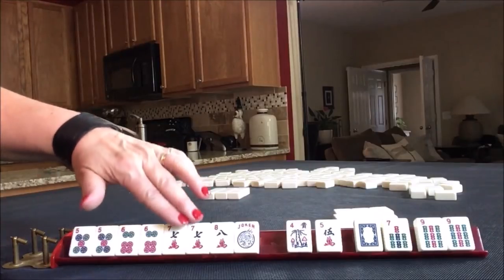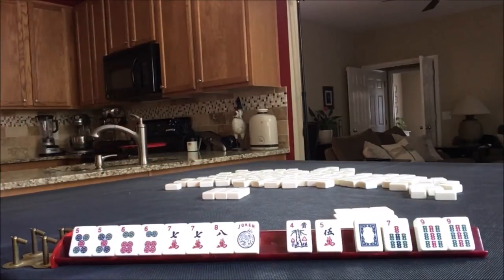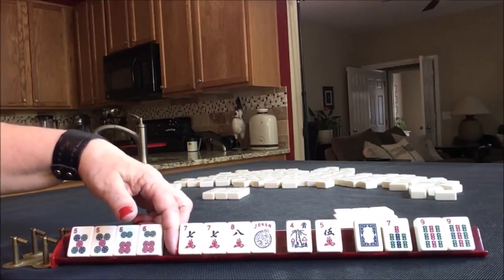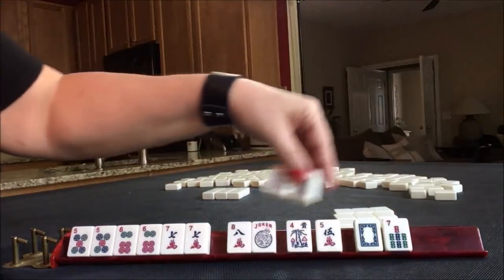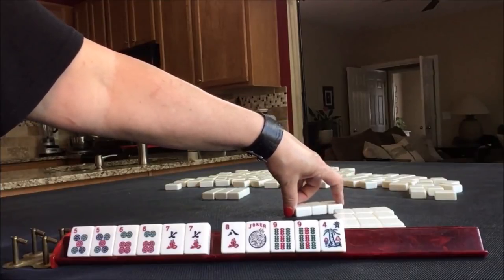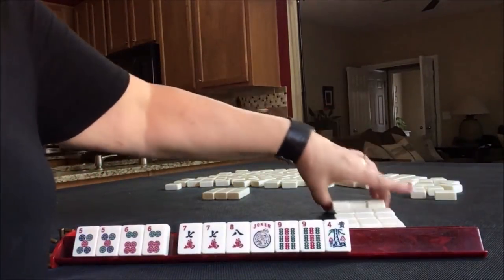Now we could do 6-7. Let's see - 5-6-7. I'm thinking about the consecutive run that uses mixed suit, but we don't have the right tiles. We would need 5-6, we'd need a 7 dot in pairs, and then we would need 7 crack. That is a possibility though. Let's go ahead and pass these three. I'm thinking this would be the fourth hand down under consecutive run. We have a gap though - we need 4 dot. We passed it a while ago. 4-5-6. No, it would be 5-6-7-8 in cracks.